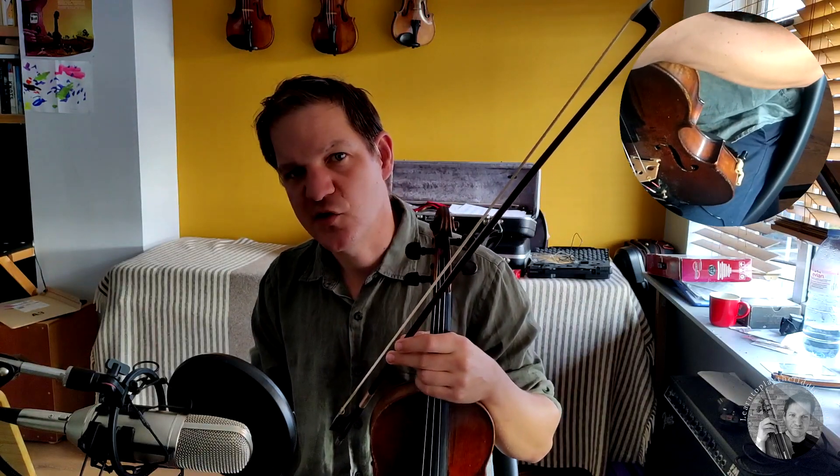Now we all know that ornamentation is really important in Irish fiddle music, but we also know that the rhythm is absolutely the key. This is all dance music that we're playing, so we've got to keep the rhythm really tight. Sometimes when we're introducing quite complicated ornamentation into a tune it can throw the rhythm off, and we really don't want that.